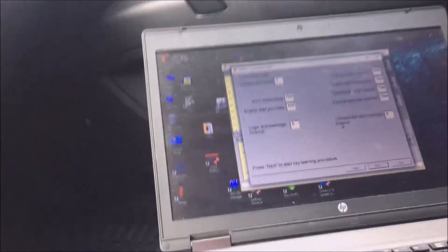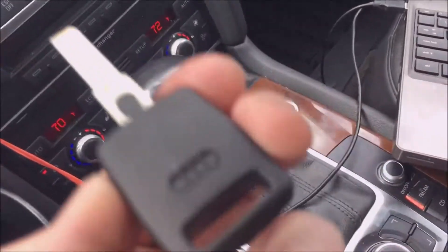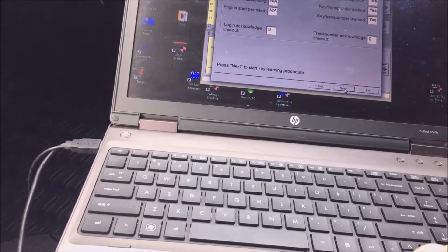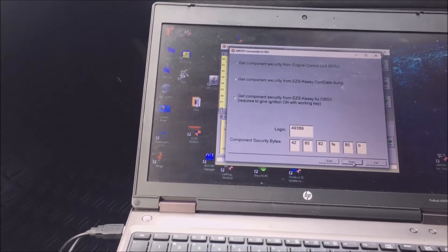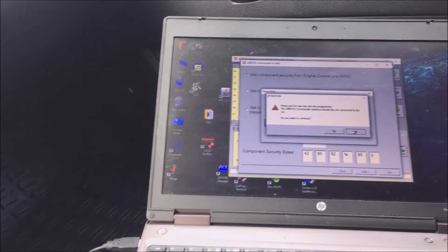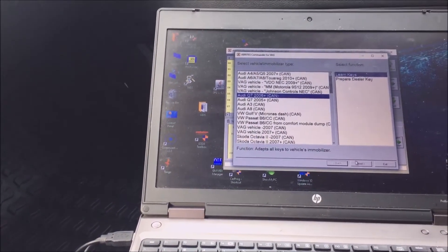We'll click Next when we want to program the keys. Actually, I have to change out the chip real quick. Okay, so we've changed our chip out and the current key count is one. So basically we're going to go back and then we're going to learn keys.